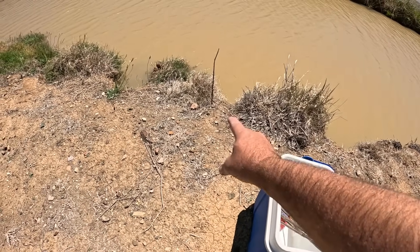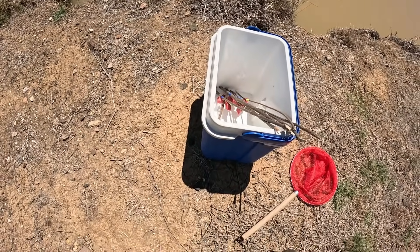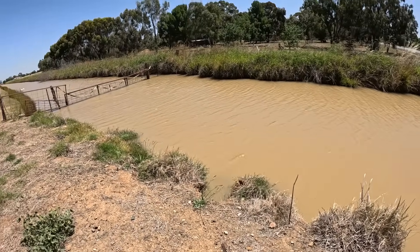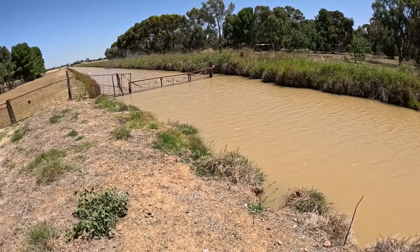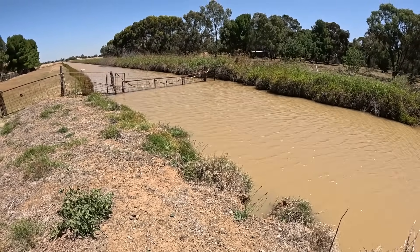I've got one baited line set up and ready to go. I'll do the other nine off camera because it'll get a bit boring and repetitive. It's also very, very windy today, but I've got a new toy I'm trying out — it's a wind slayer for the GoPro; it should help cut down the wind noise quite substantially.